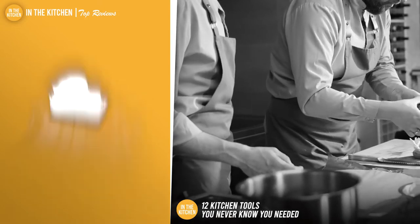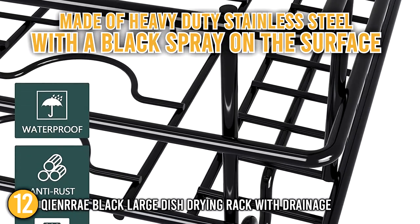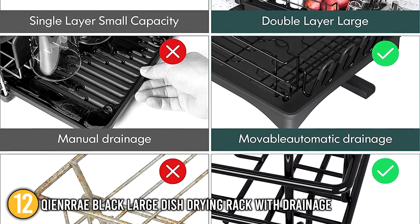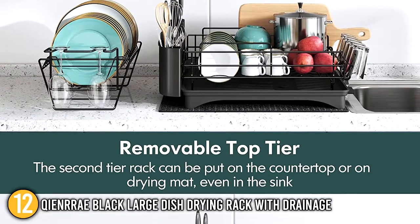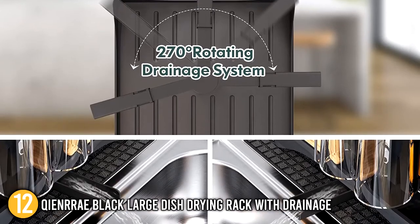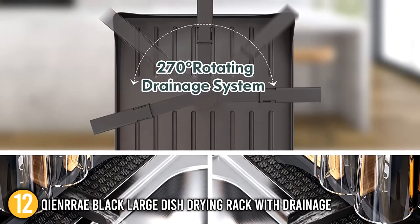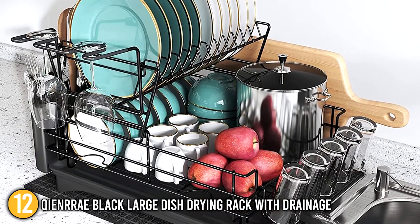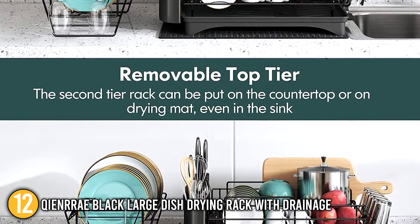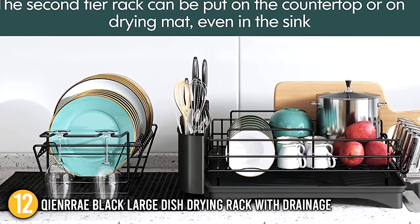Our last recommendation is the Kenray Black Larch Dish Drying Rack with Drainage. This product is made of heavy-duty stainless steel with a black spray coating to avoid scratching glass and ceramic cups. Place washed pots and pans on the drying rack to drain water and prevent it from getting on your kitchen counter, giving your kitchen a neat and tidy appearance. At the bottom is a draining spout that you can extend over your sink. Our team would like to highlight that the spout can be lengthened and rotated 270 degrees, letting you position the rack in the best possible location while ensuring water drains into the sink. It has adequate space to hold all the plates, cutlery, glasses, and pots for a family of four.